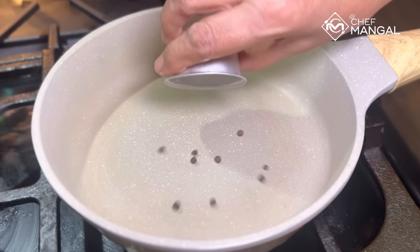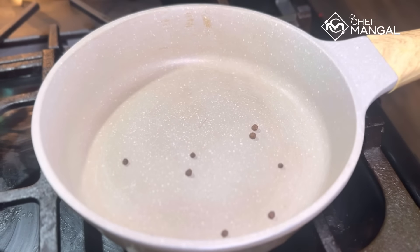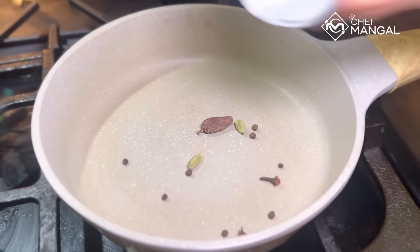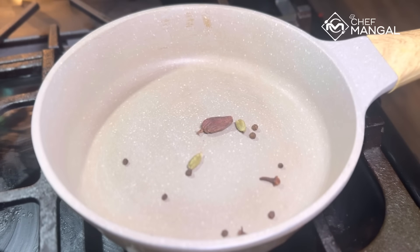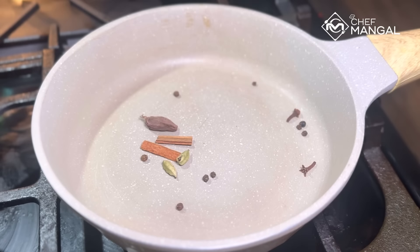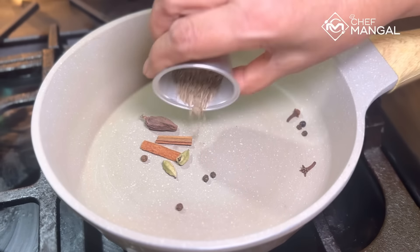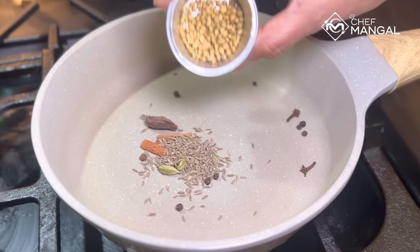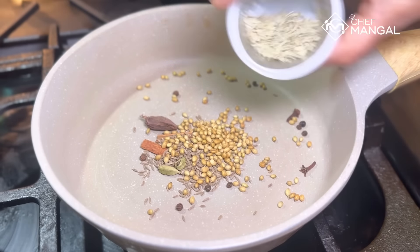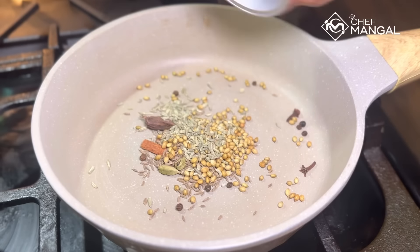Now I have to make a roast of whole spices. The whole spices are: peppercorn, clove, big cardamom, small cardamom, and cinnamon stick. These don't burn as fast, but the rest of the whole spices I will add later. Roast on medium-high. Then add cumin seeds, coriander seeds, and saunf (fennel seeds).